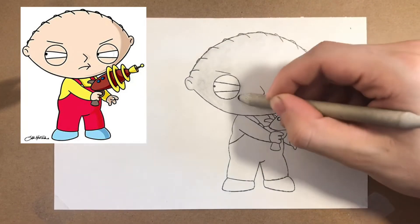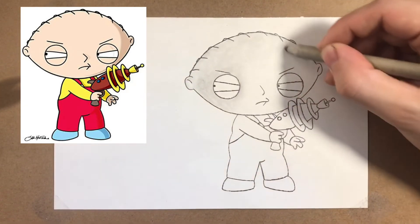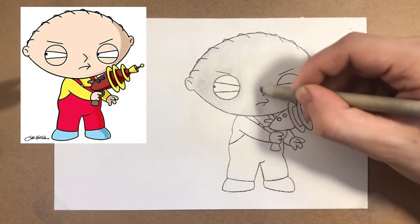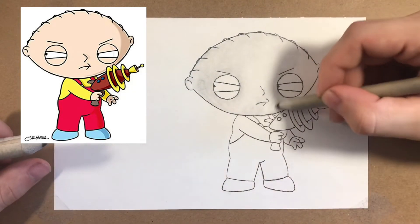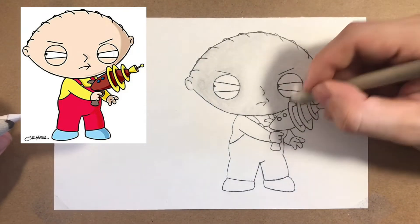Let's jump in — we are shading with the blending stump. Like I always say, cartoons are very flat and very one color, so to avoid all those pencil strokes I just use a blending stump, which makes it very smooth and gives that cartoonish look. Just like with the proportionate outline, I'm starting with the head once again.